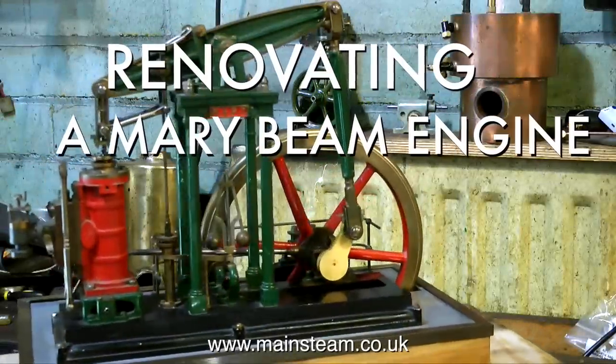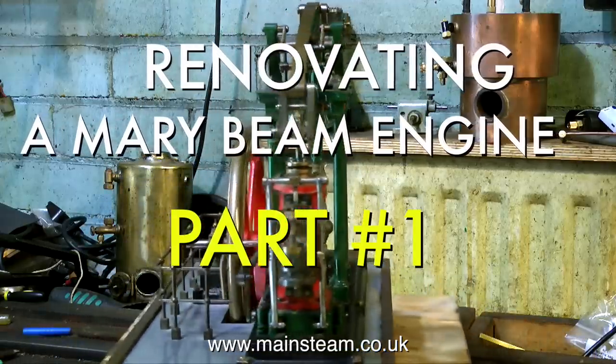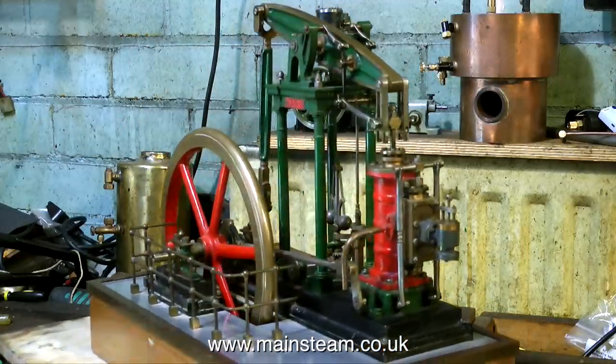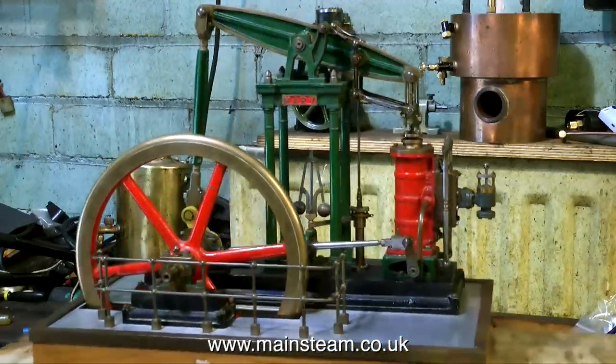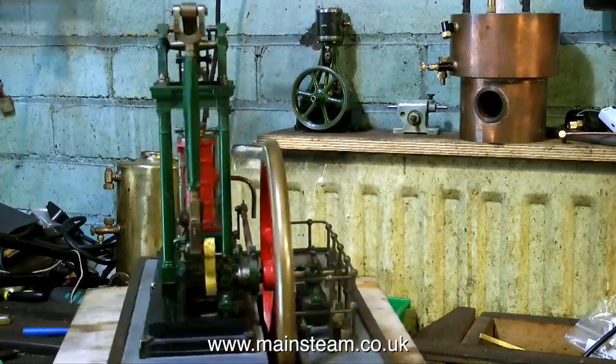This is the first in a short series about renovating a Mary Beam engine. Recently I was asked to renovate this engine, and firstly I must say how impressed I am with the workmanship on this engine. It is rare to see an engine made quite as well as this.